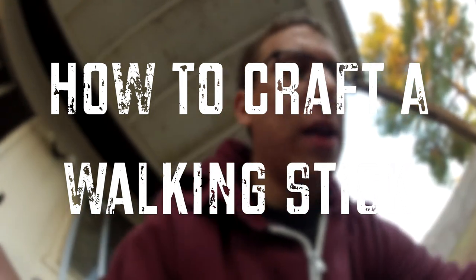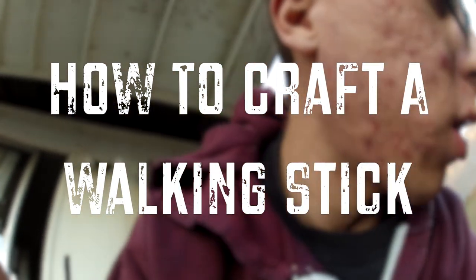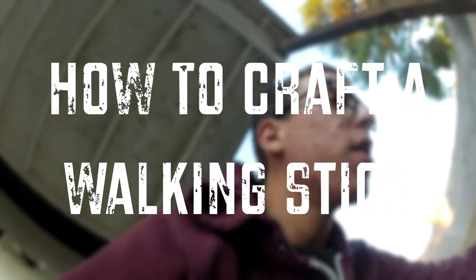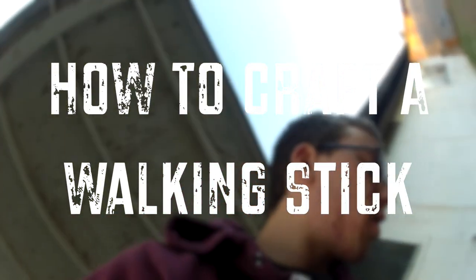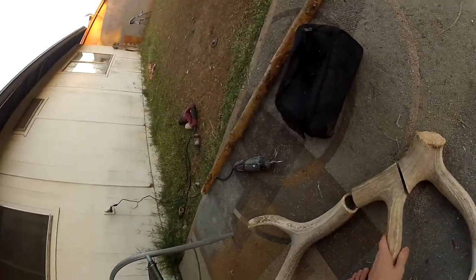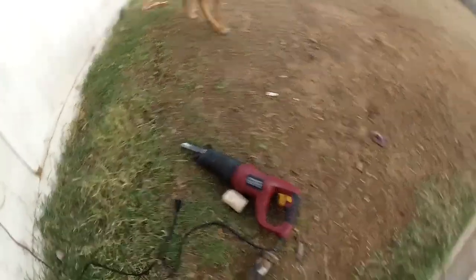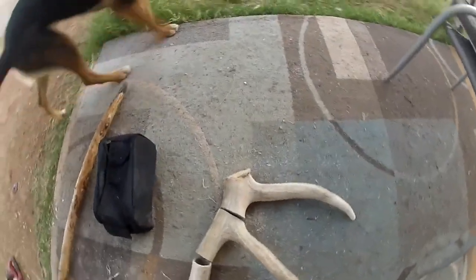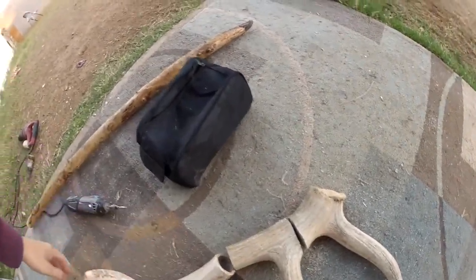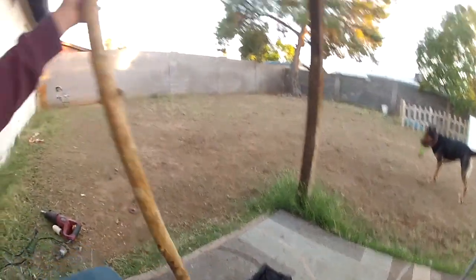I had an antler piece, it was pretty big. I'll show you here. It was here, here, and there — or it was flipped around, actually. I chopped it with a sawzall, went all the way through. And what I'm going to do is just make this into a walking stick, or the top of a walking stick.